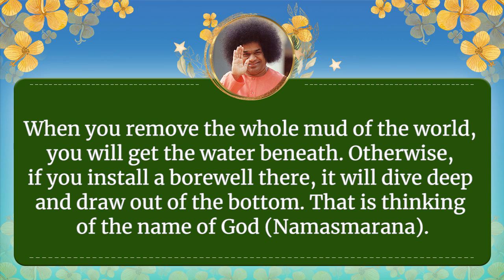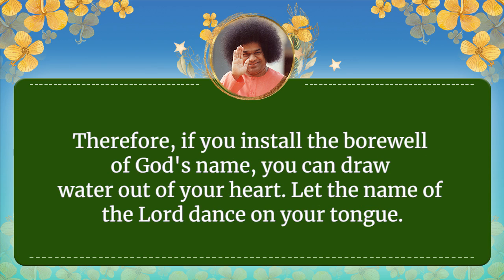Otherwise, once you install a borewell there, it will dive deep and draw water out of the bottom. That is the singing of the name of God. Therefore, if you install the borewell of God's name, you can draw water out of your heart.